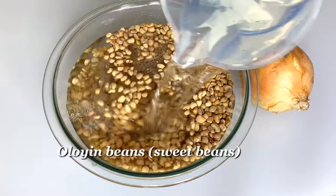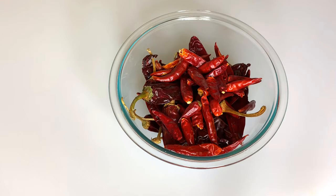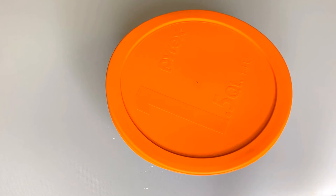I will start by soaking the beans in cold water and leave that to soak for about two hours. Next I'm going to be soaking the pepper as well, and for that I'm using hot water. I'll cover it and leave it to soak for two hours.